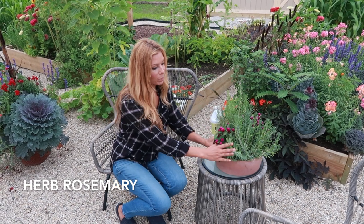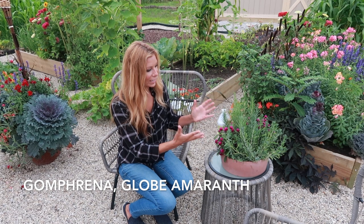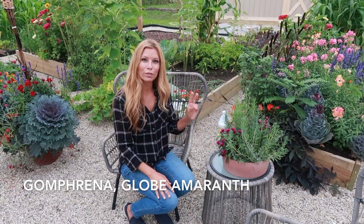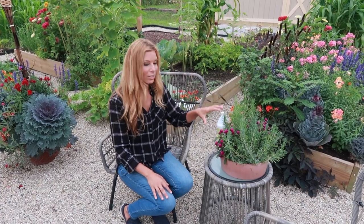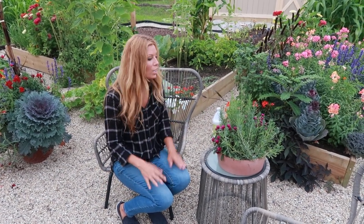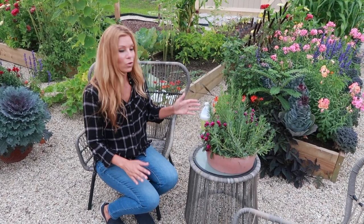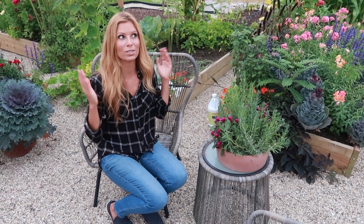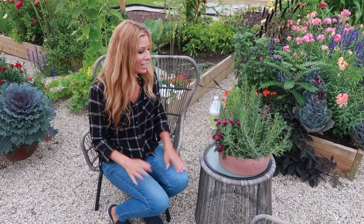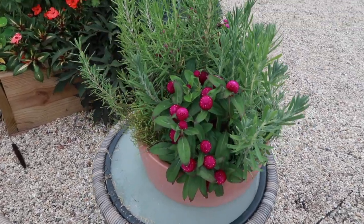Here's another small tabletop planter — all I did was mix rosemary and this beautiful little purple gomphrena. What's really nice is there are only two varieties and this container still stands out even amongst everything else. Don't forget to intermix your herbs with flowers — you can enjoy them visually but also smell them and use them for cooking. I love it.